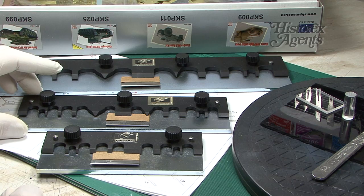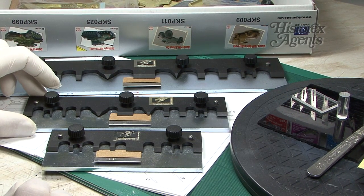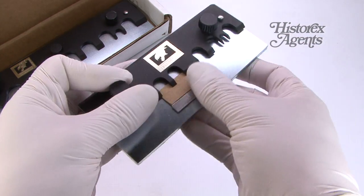These are marketed as premium versions of their photo etch bending tool range. They're constructed of steel and marketed as some of the sharpest tools you can get.